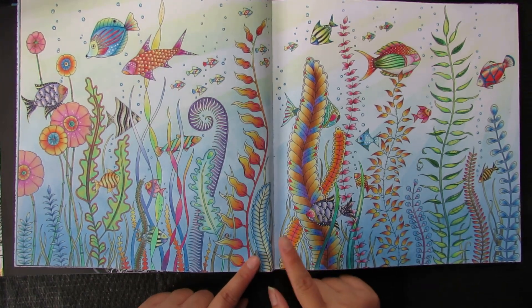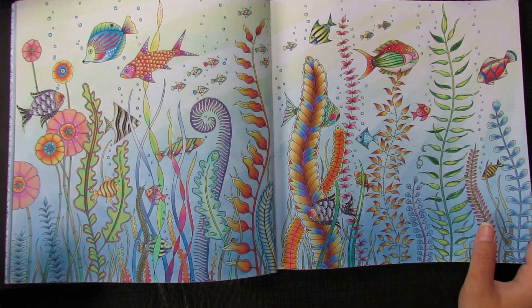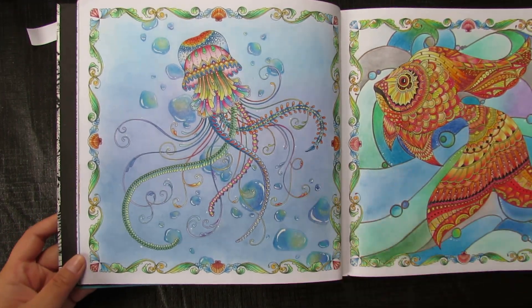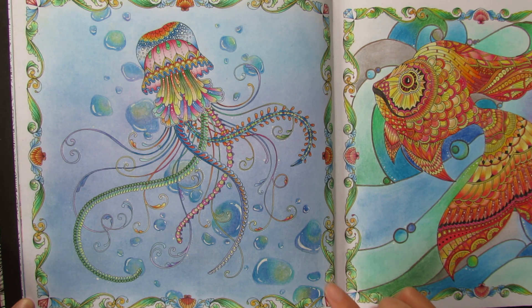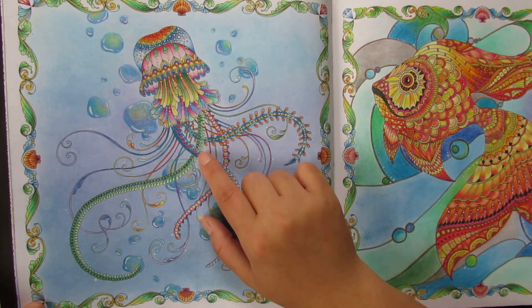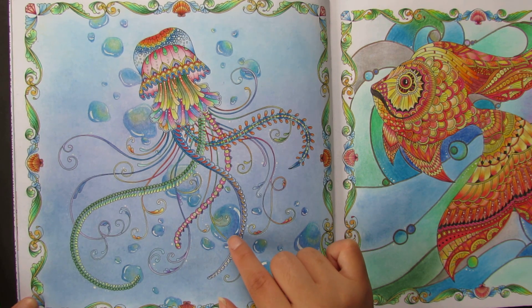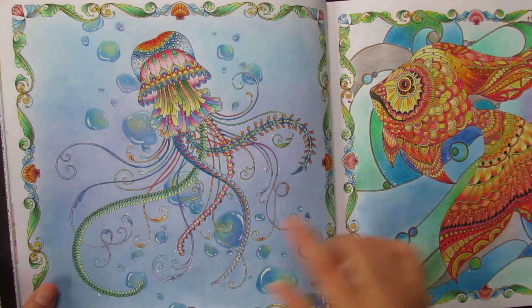Another double page from this book — Faber-Castell Classic with soft pastel for the background. A fairly simple, relaxing page; I didn't have to think too much about color choices. I really like how this one turned out. The next page is the little jellyfish, done with Faber-Castell Polychromos, and the background is soft pastel with purple also in Polychromos. I'm quite happy with how the jellyfish turned out.